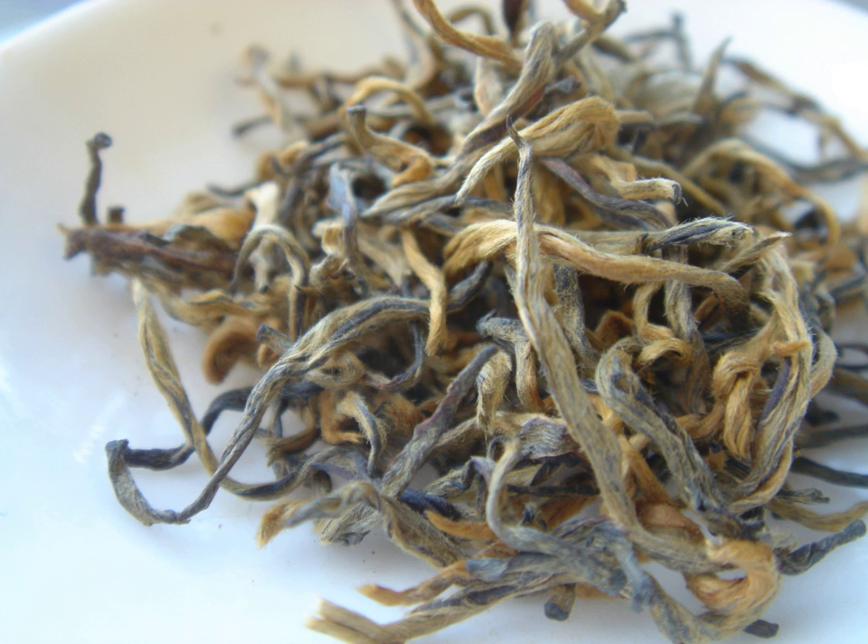Dianhong is a relatively new product from Yunnan that began production in the early 20th century. The word «Dian» is the short name for the Yunnan region, while «Hong» means «red». As such, these teas are sometimes simply referred to as Yunnan red or Yunnan black. However, such references are often confusing due to the other varieties of teas produced in Yunnan.